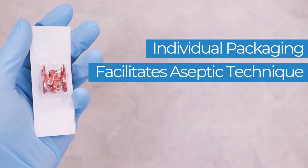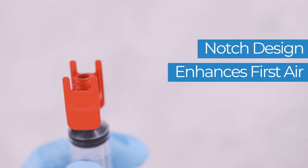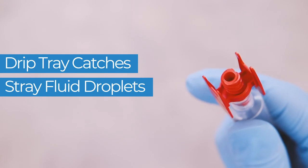Individual packaging facilitates aseptic technique. The patented notch design enhances first air over the connection port, and the built-in drip tray design captures stray fluid droplets.